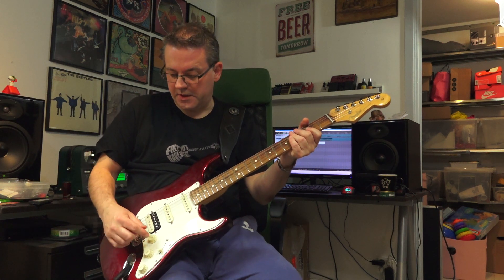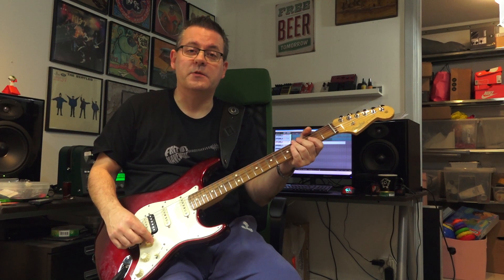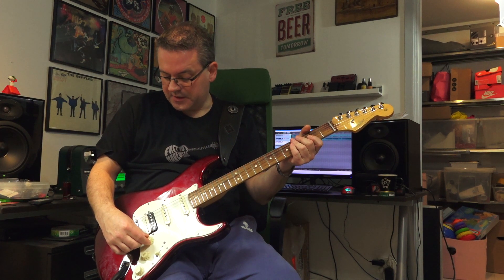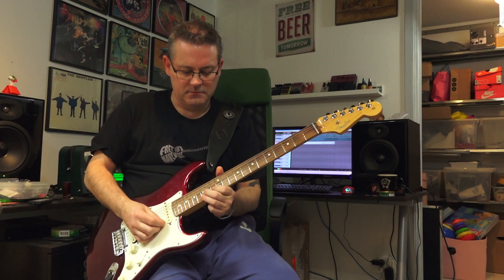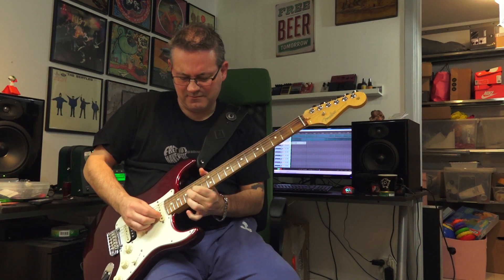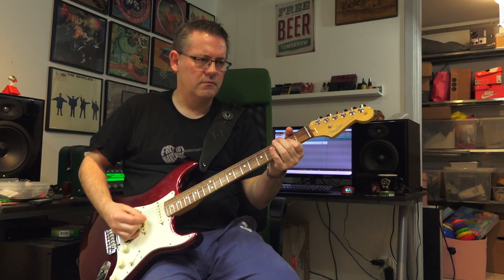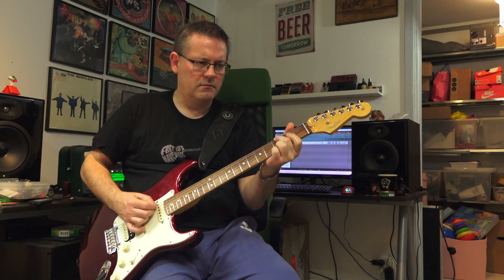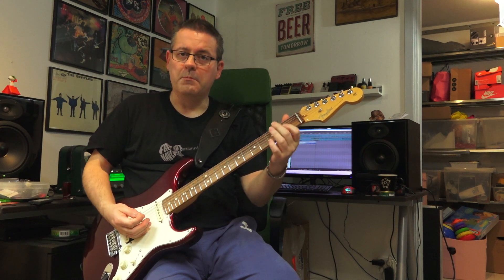Well, it's quite responsive, but I've had this problem with these profiles from Victory Amps before — they are a little bit too dark, all of them. This is eight and a half, sounds like this. Back to full volume.